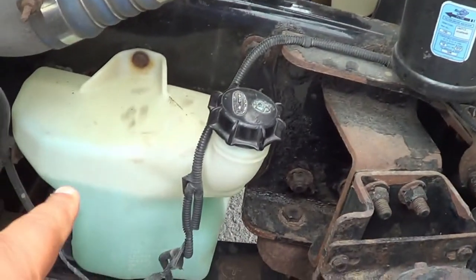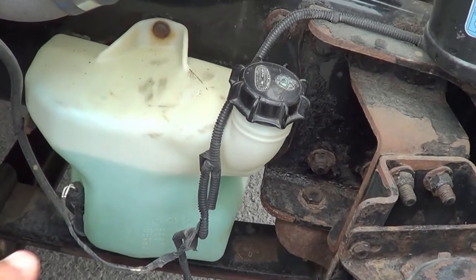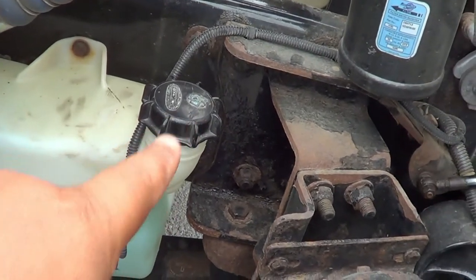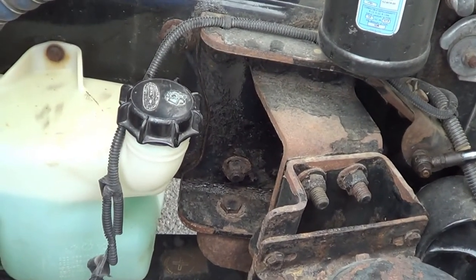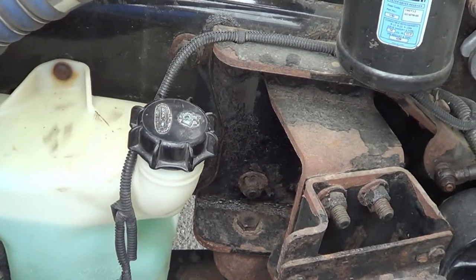I'm going to inspect my windshield washer reservoir. I'm going to make sure there's no crack or broken, and it's securely mounted, no missing hardware. It's at the proper level. The cap is in the tight position — no crack or broken, and no leaking. The rubber seal inside is not excessively worn or torn, and it will not leak.